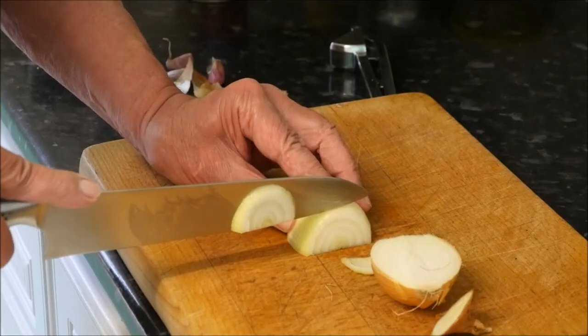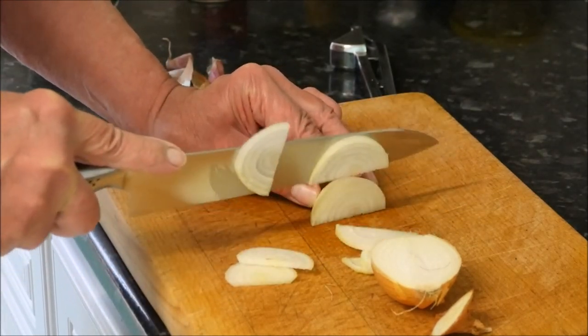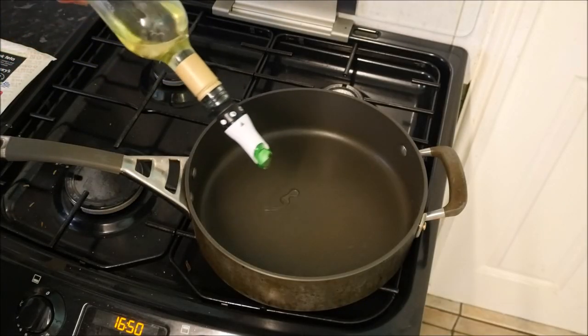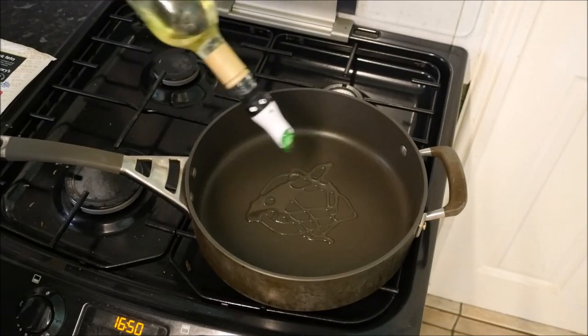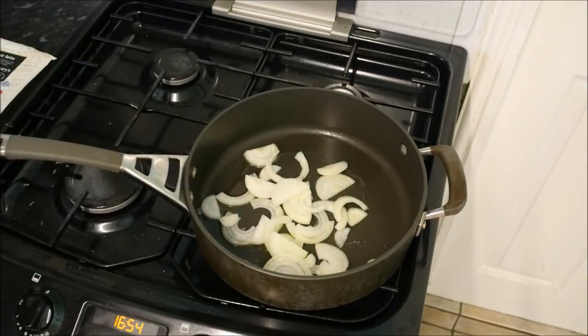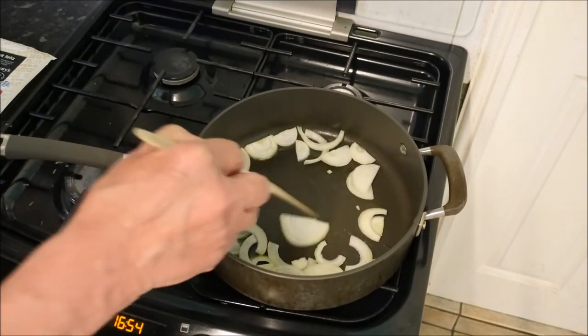Firstly we start with a halved and sliced onion. Into the pan with a glug of olive oil. In with our onions. We're going to cook these down for about four or five minutes till they're nice and soft.